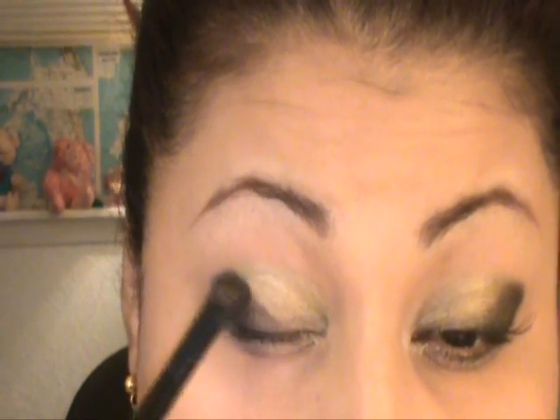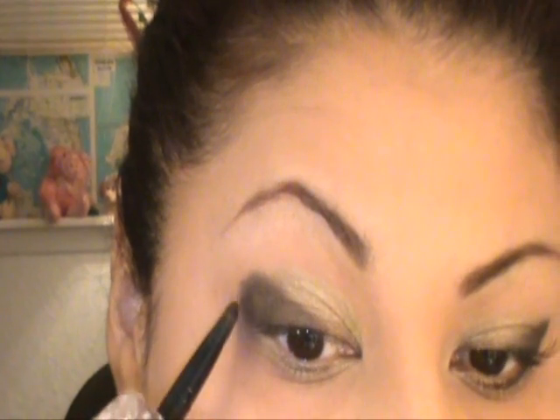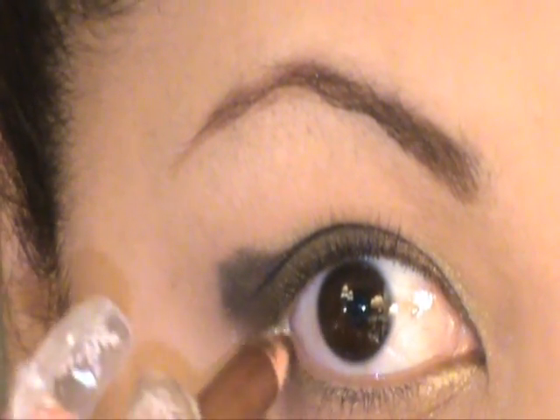Just like that. First I'm going to use my gold — well, this is kind of like a bronze color, but you can use a gold — right at the lash line down here, right here at the lower lash line.